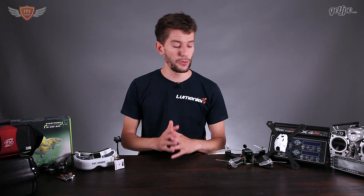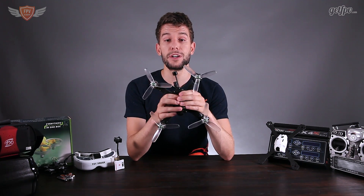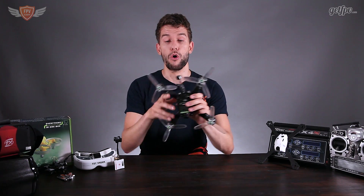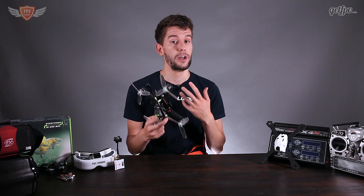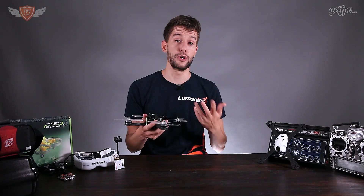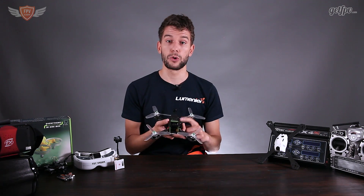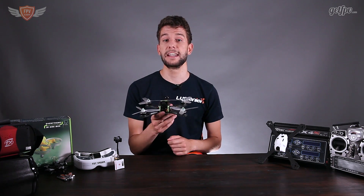Finally, the big thing everybody has been waiting for — the quadcopter. This is the quadcopter I would recommend if you want to start flying FPV. This specific one is a custom-built quad which I built and set up — it is now the official FPV Academy multi-purpose high-performance quadcopter. All the components are only the highest quality. This is the quad I will personally be using for local and international racing events in 2017, and all the videos on the FPV Academy channel will be recorded with this exact quadcopter. It is available to purchase on the getfpv.com website.